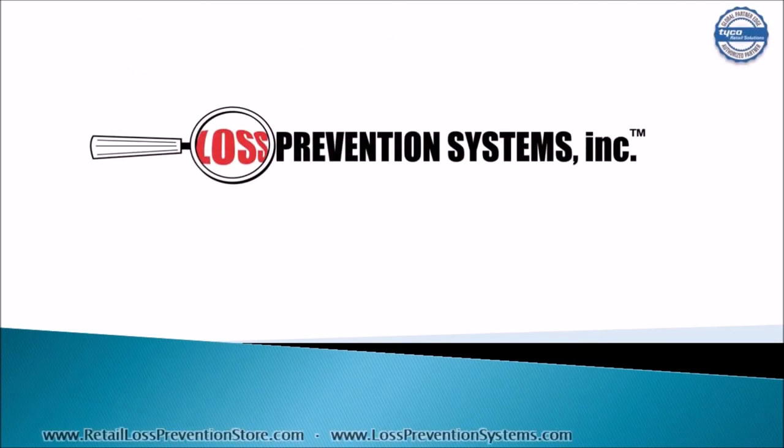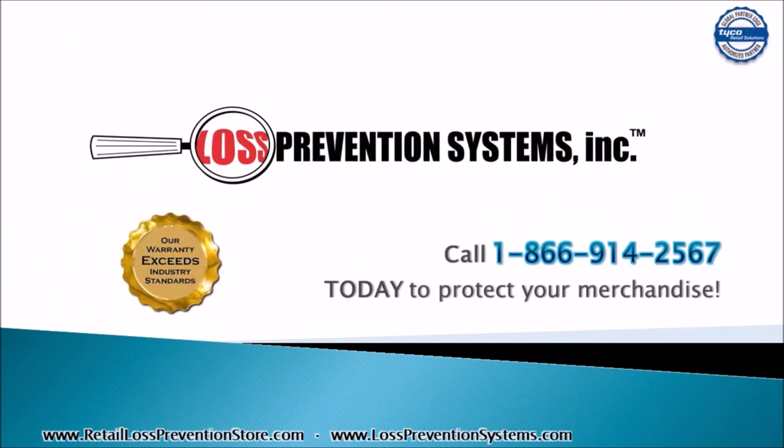For additional information on the Tyco Sensormatic RF 30x30 roll label, contact Loss Prevention Systems today. Thank you so much for watching!